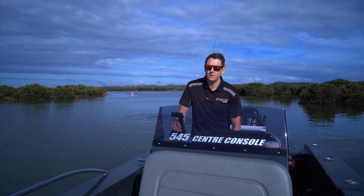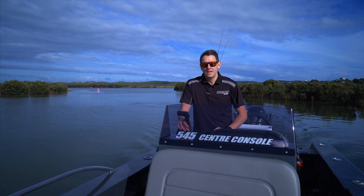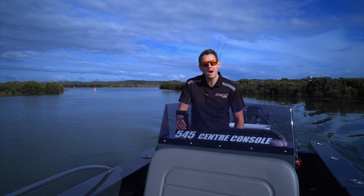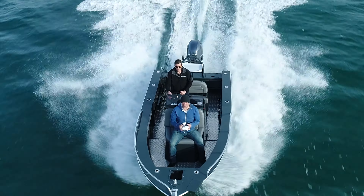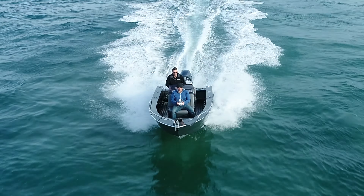Thanks for having a look through the 545 console today. I think you'll agree that it's such a versatile little boat. So if you're in the market for probably one of the driest riding little consoles there is, you've got to have a look and consider this.